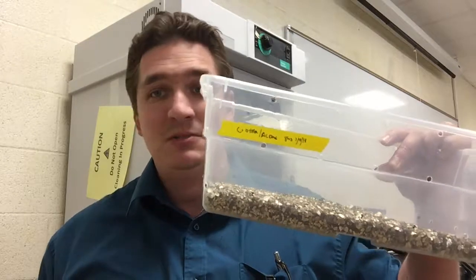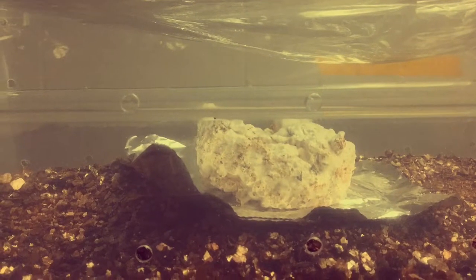Stage three is either going to be our shotgun tub — which is a tub with holes and a bunch of vermiculite in it — or an incubator. Once we're at stage three, we can actually start growing the mushrooms and making them bloom under controlled conditions. And that's the three steps to growing your own mushrooms.